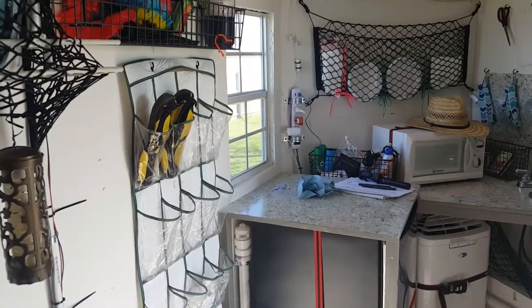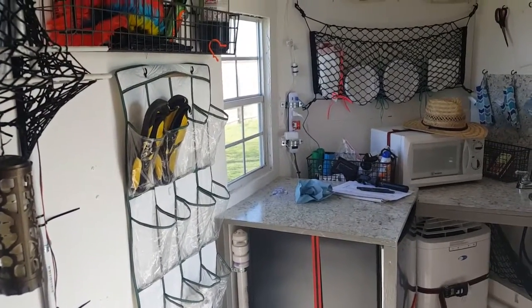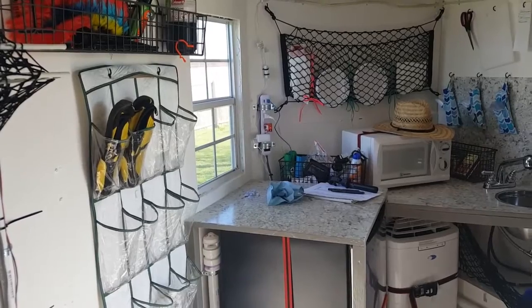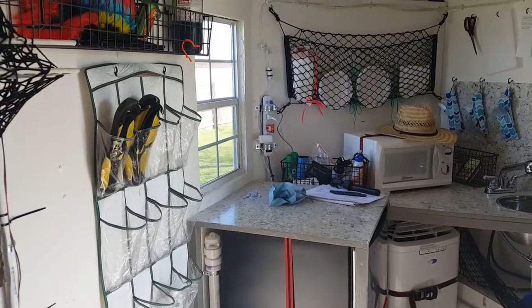My solar power — my shore power has a good ground, but not through solar power. This is an interesting argument and observation to me. I don't know the solution to this other than having a ground pole in the ground everywhere you camp.